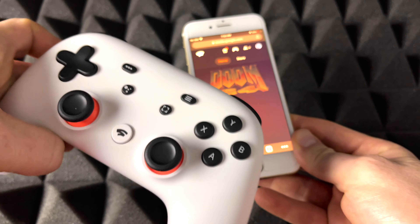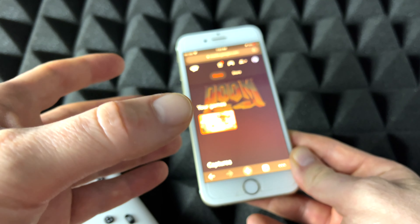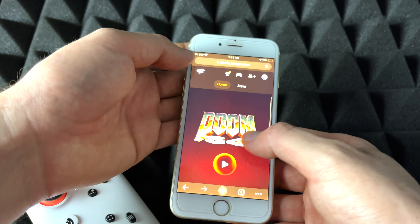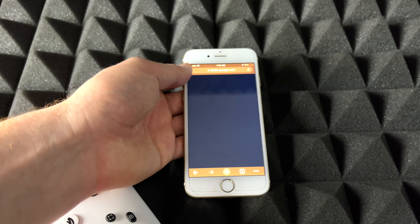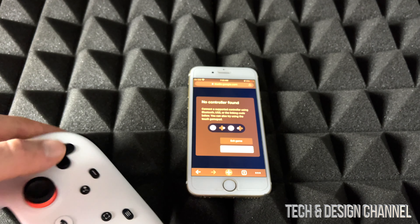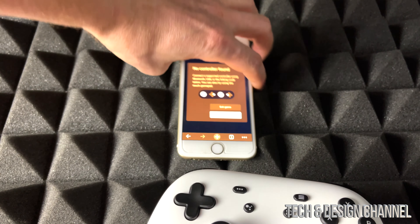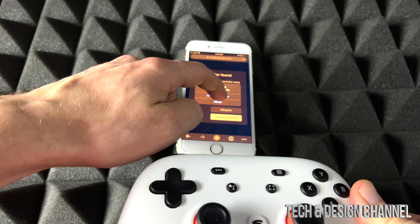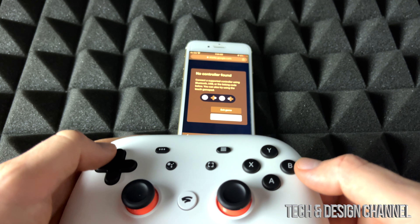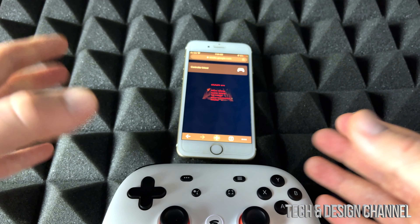I'm going to launch this up. We can make this work with the controller, but we can also do touch. I'm not 100% sure why touch doesn't work on an iPad — it should work if it works on an iPhone, but maybe that's something they're working on. Anyway, I don't need a subscription; I can just play whatever games I own. I'm going to go ahead and sync up my controller — it's telling me to sync it up. 10% battery, which is not good, so let's make this video fast.